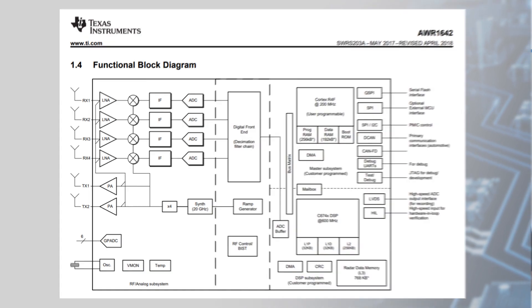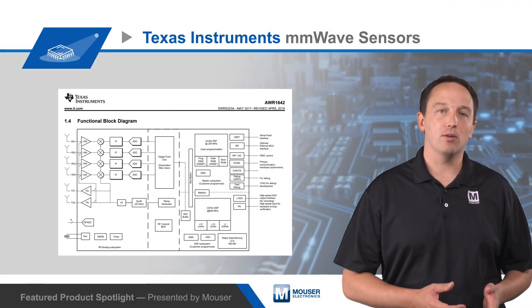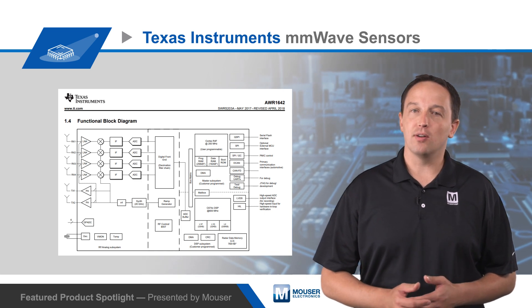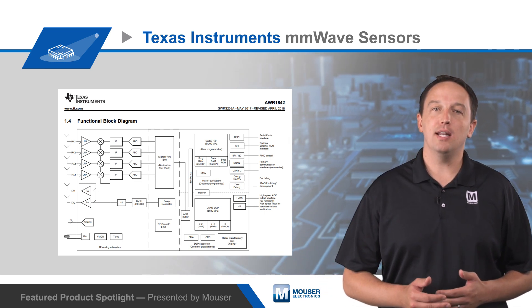An ARM Cortex R4F-based radio control system is responsible for radio configuration, control, and calibration. Dynamic reconfiguration is possible to implement short, mid, and long-range sensing.